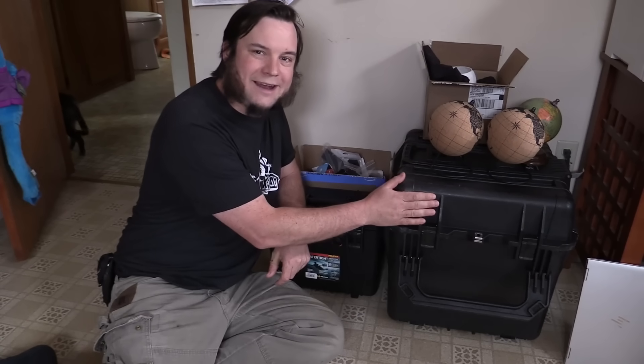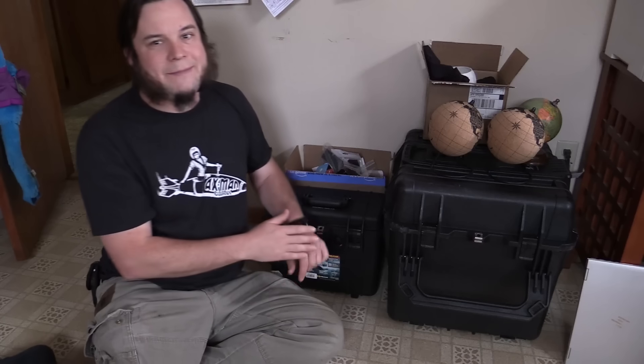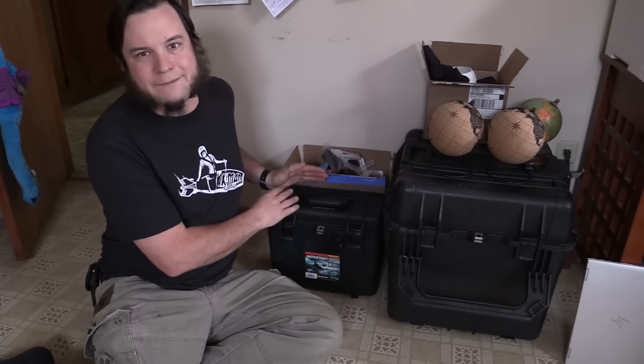My particular project is going to involve a small radio telescope and the actual antenna is going to live in this case — basically just got this as a shipping case. However I want to build a computer to run the thing and my old cyberdeck worked pretty well for that but it's starting to show its age, some things are falling apart, there's things I wish I'd done differently when I built it, so that's why we're starting essentially from scratch here.